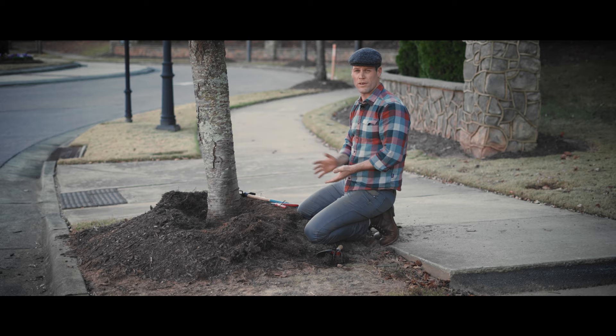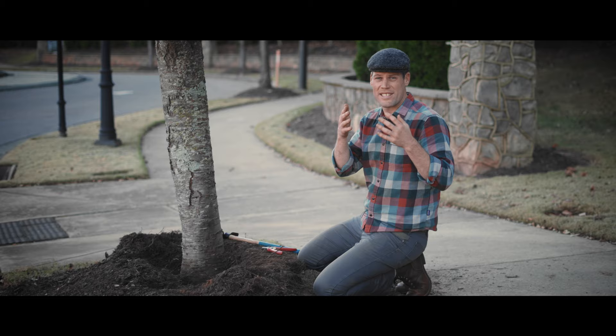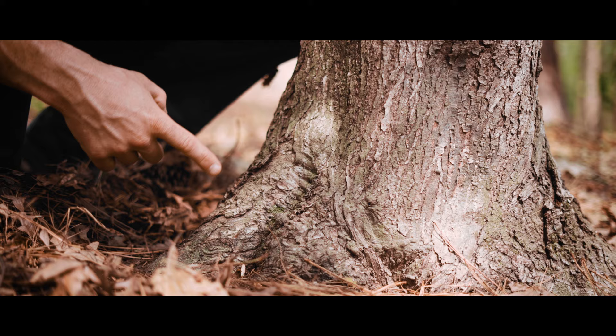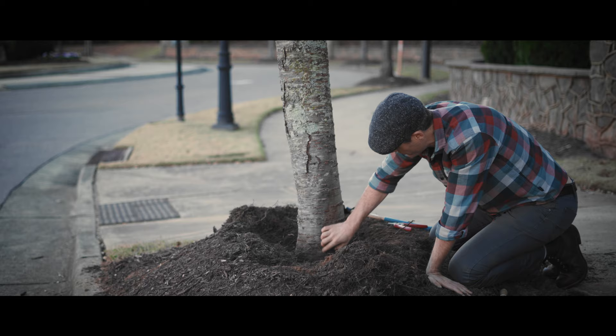So what does it mean to remove a mulch volcano and how do we know when we're done? The simple answer is you peel mulch away from the tree trunk until you reach the point at which you can see what is known as the root flare — basically where the trunk goes down and starts to flare out, turns into roots, and those roots disappear going away from the tree. We don't want the telephone pole look, which is just a straight post going into the ground.